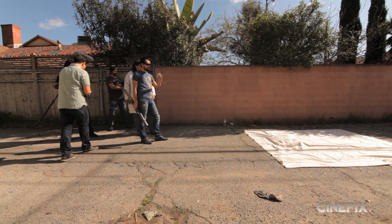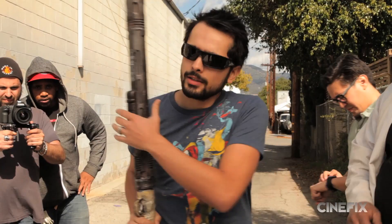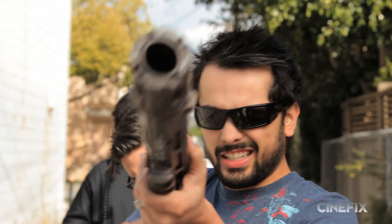I shouldn't be here. How long is this going to take, man? We're almost there. Can you hold this? Ready? Okay. Three, two...